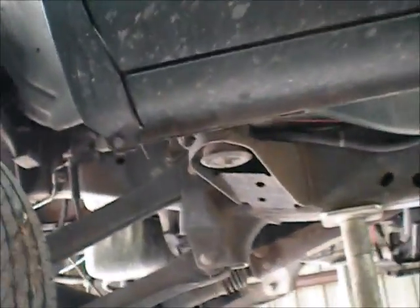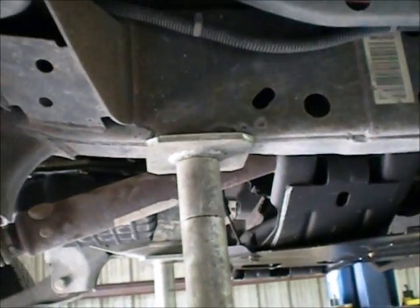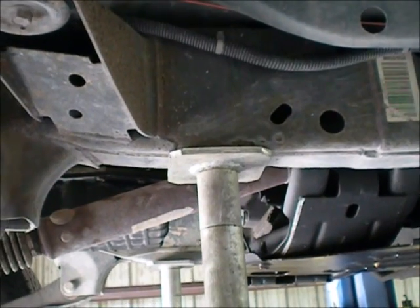This has the automatic transmission, which is the 47RE. It doesn't shift into second gear. Now luckily, thanks to all of our many YouTube users, this transmission will shift through all the gears just fine if you lift your foot off of the throttle — release the throttle pressure — it will go 1, 2, 3, 4, overdrive, lockup, so on and so forth.